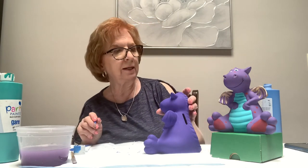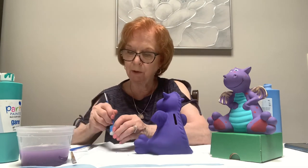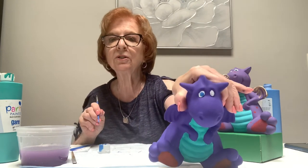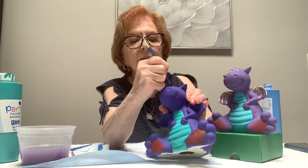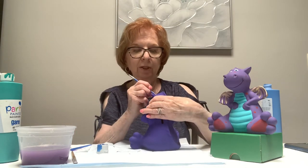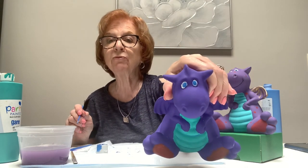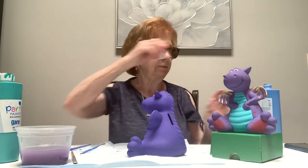Now for the eyes, I'm going to take the back end of the brush handle, dip it in the blue, and put it onto the eye making a circle with the handle. Go around in a circle with the handle and it gives you somewhat of a circle. You work from back to front: white first, then blue, then black. That has to dry before you put the black on top.